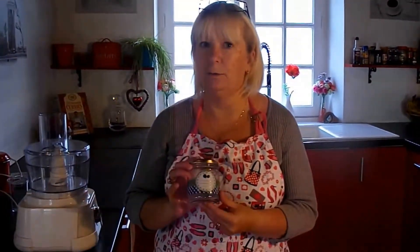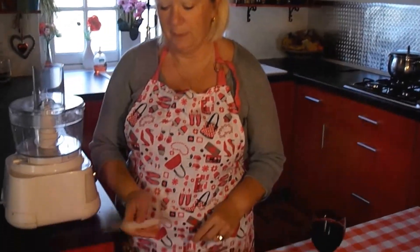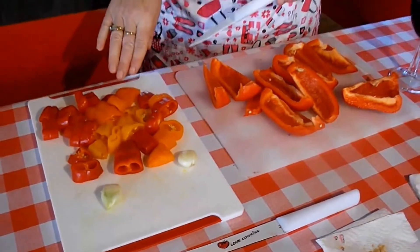This should make at least three jars. First of all I'm going to chop up and de-seed my peppers. Cut up my peppers and my chillies. Now these are mild chillies so I'm leaving the seeds in.